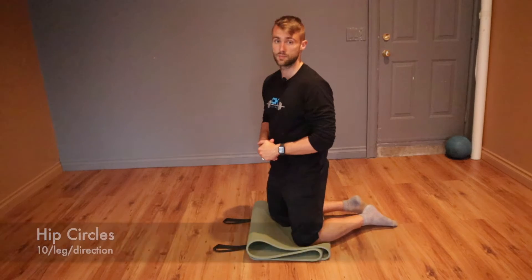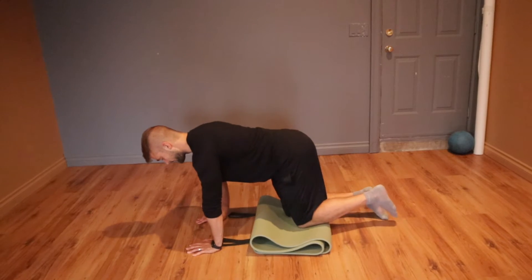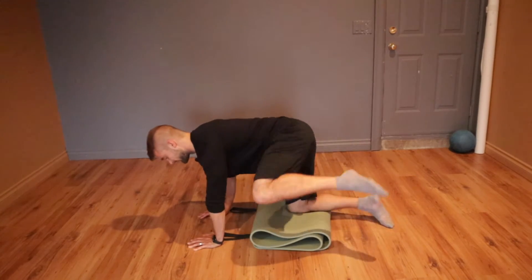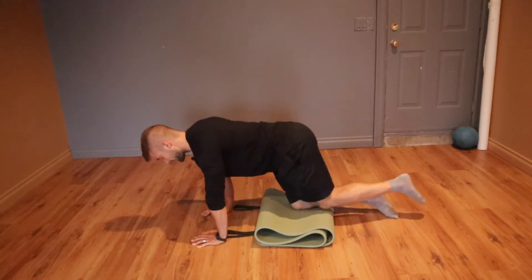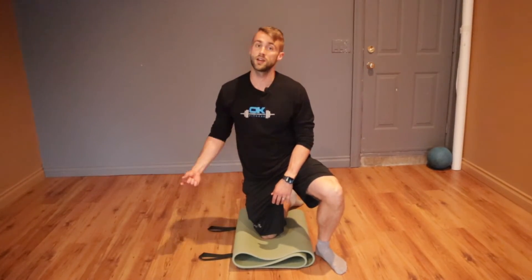Your warm-up starts with hip circles. Hands beneath your shoulders, knees beneath your hips, and essentially you're gonna take one hip and make as big a circle as you possibly can. Go ten times around in one direction, then ten times in the other direction. We're just getting blood flow to the hips, getting lots of movement in them, making them feel good before we get into the workout.